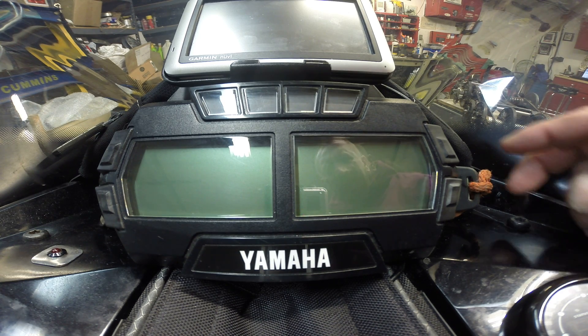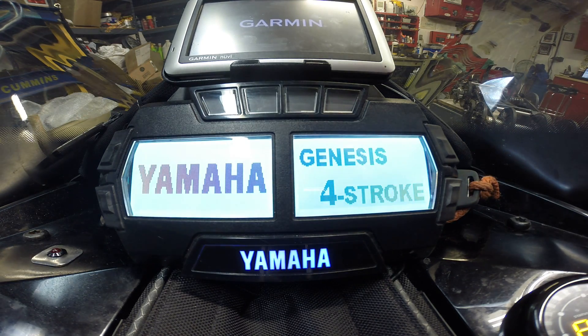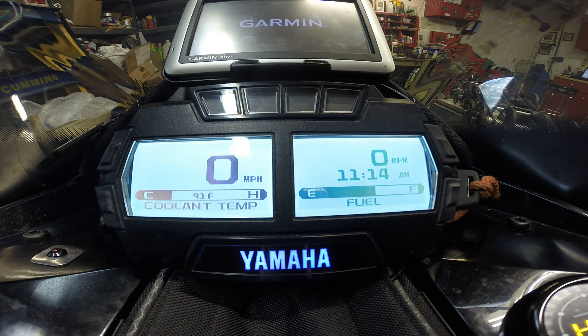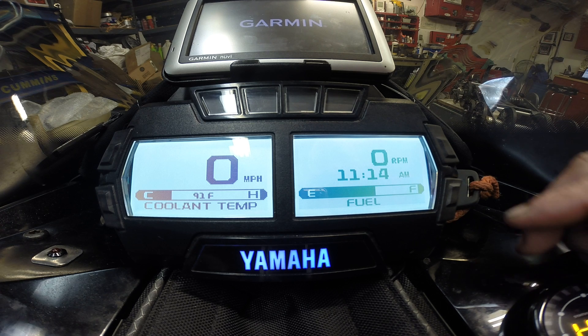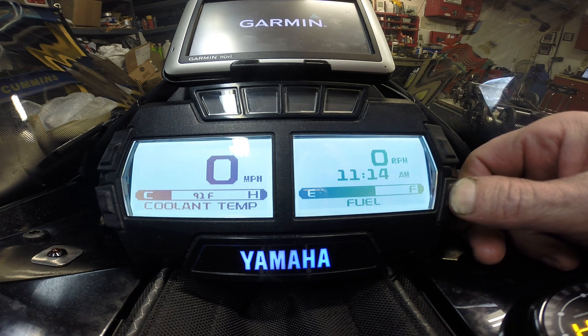Gauge operation — turn the sled on. The lower right button gives you your trips, your hours, the odometer, and the clock.